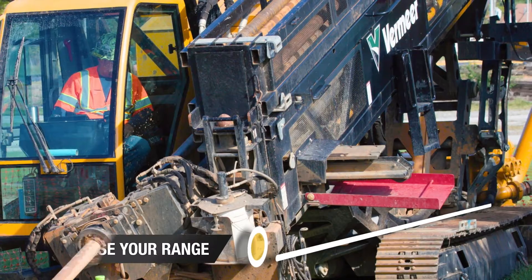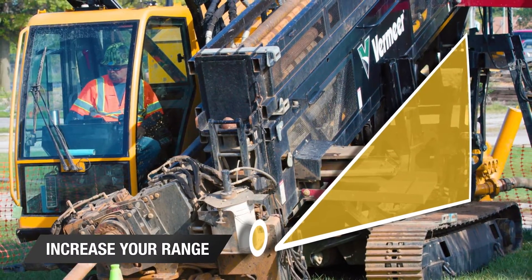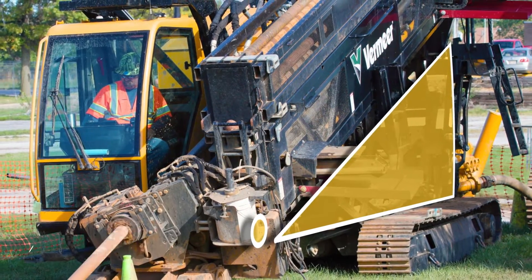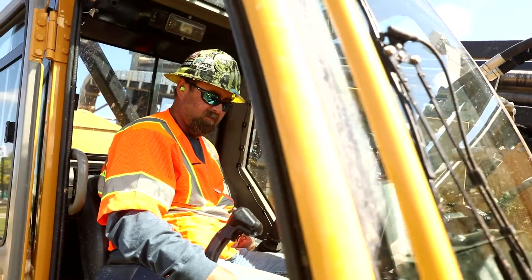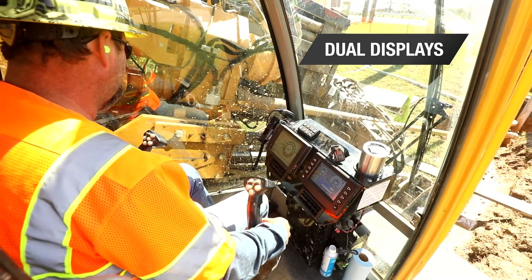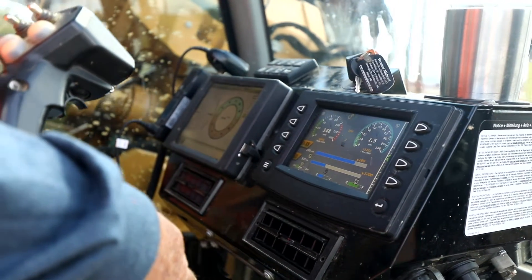Unique four-bar linkage and optional foot pads give operators the ability to set up entry angles of 11 to 24 degrees, increasing attainable range with tracks fully resting on the ground. Dual displays tell the story of what's happening downhole with a range of performance, diagnostic, and drilling information.